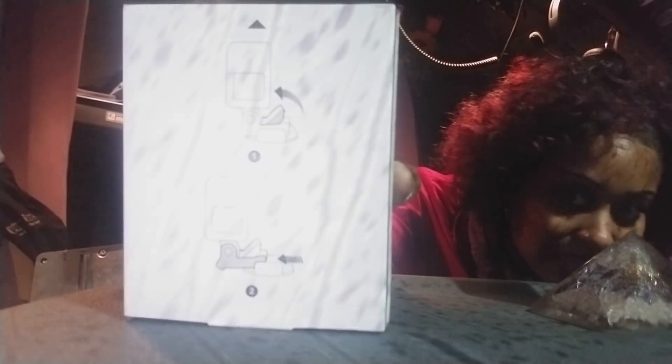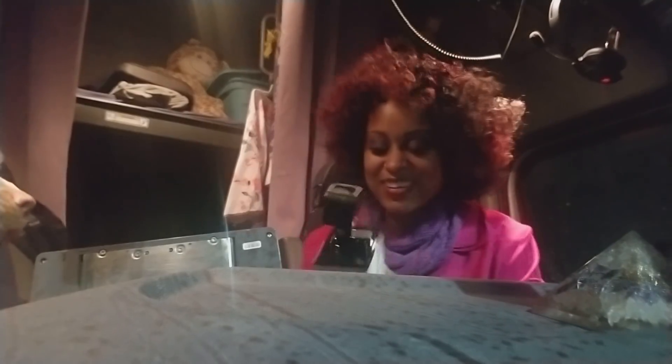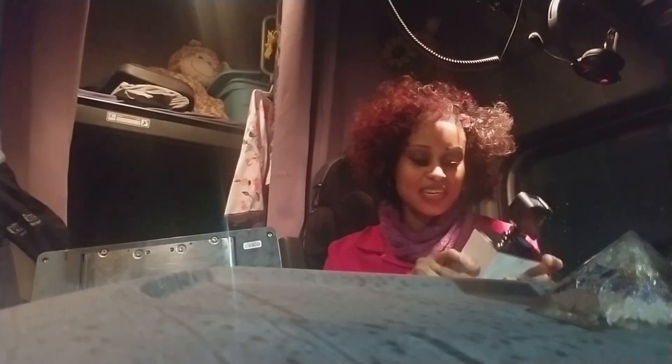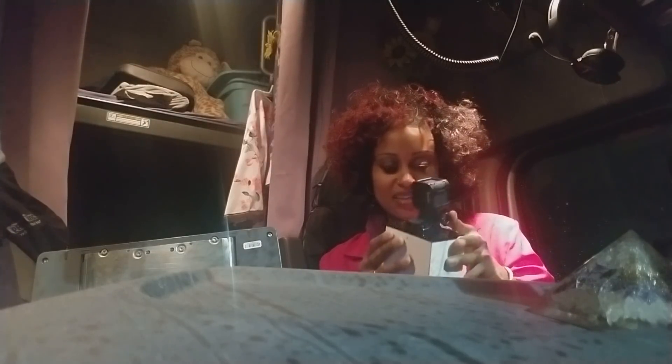They got all nice little fancy packaging — and this is only $179 at Walmart. So this is what it looks like. I can use this to set up a backing video. This is what the back of the box looks like. It says the lever — you gotta slide it in. Let's open the rest of it up. It comes with directions in the back.